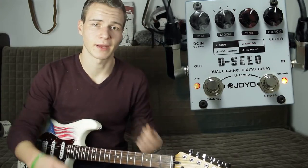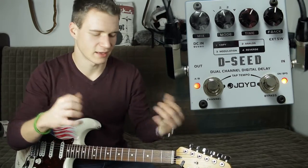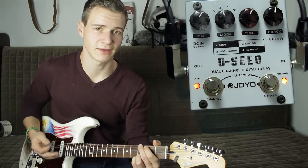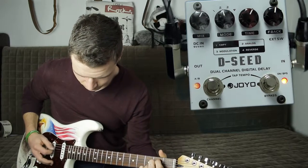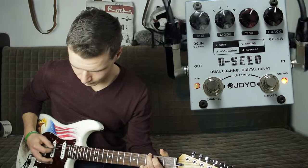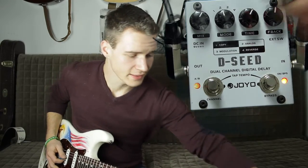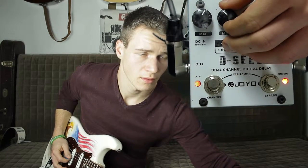Das eignet sich natürlich dafür, wenn man nur etwas Raum in seinem Gitarrenspiel schaffen möchte oder den ganzen Gitarrensound etwas breiter machen möchte. Ich mache das kurz vor, wie ich es nutzen würde, nämlich in ganz normaler Songbekleidung. Wir hören uns kurz im Vergleich an: hier das Analog-Delay, dann Copy, dann Analog.